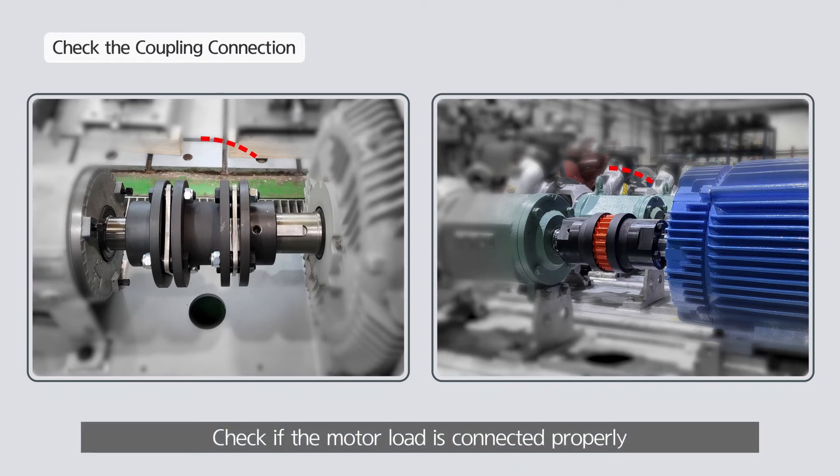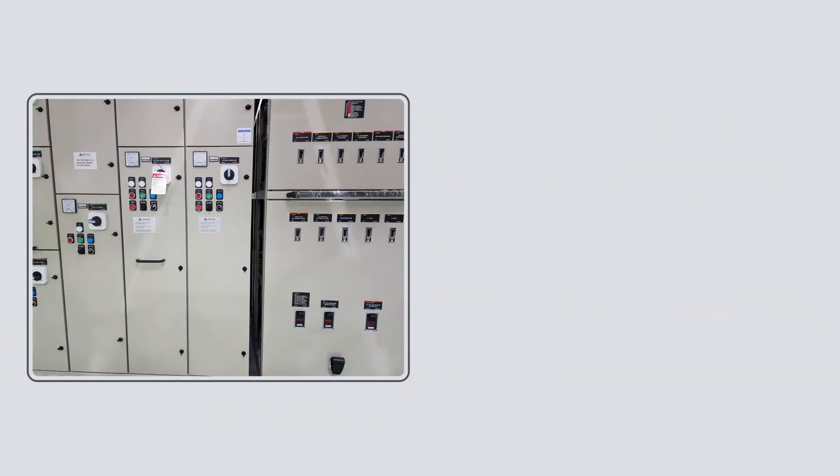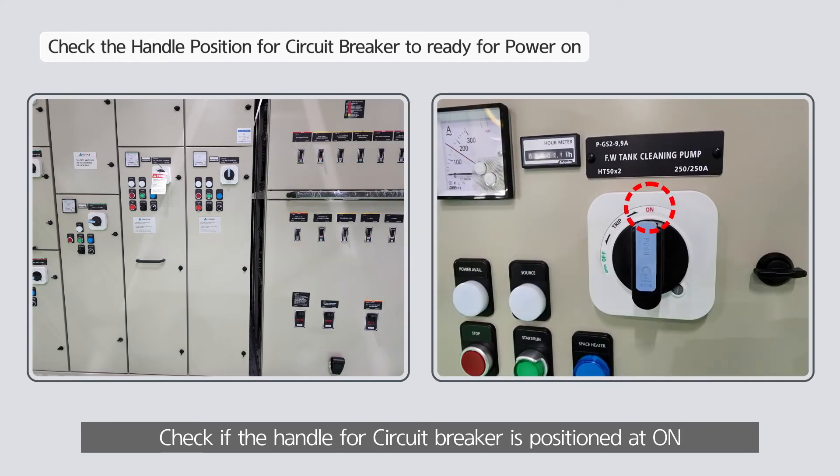Check if the motor load is connected properly. Check if the handle for the circuit breaker is positioned at ON.